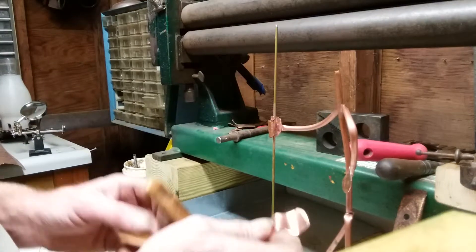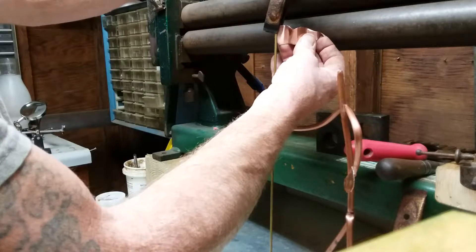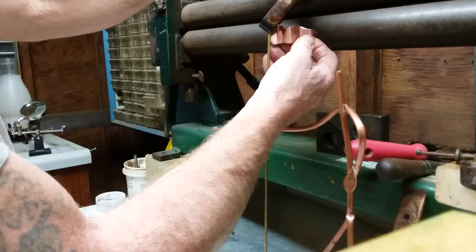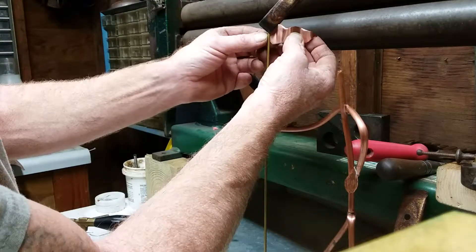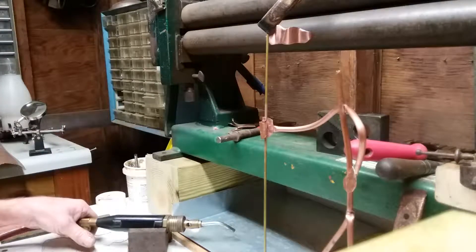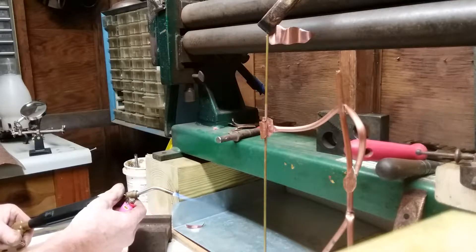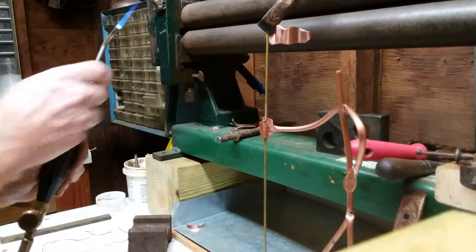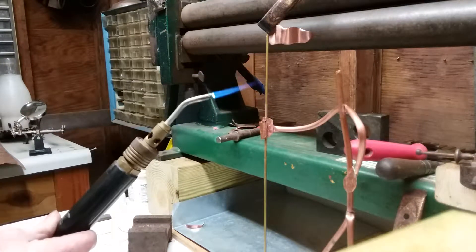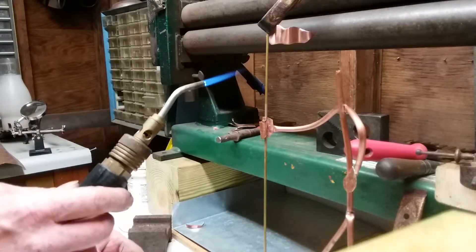Find a clamp — let's put a clamp on here. Fire up the torch. Get this warm, a little bit. And solder goes to the heat.